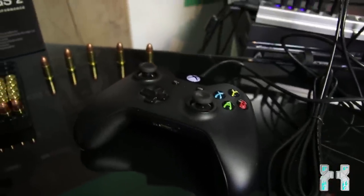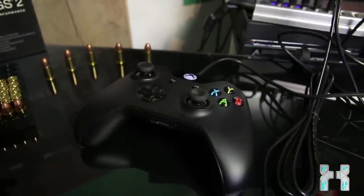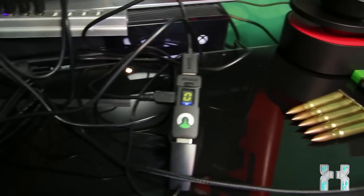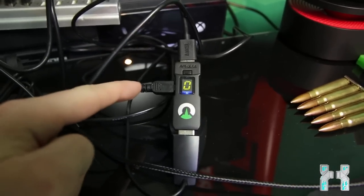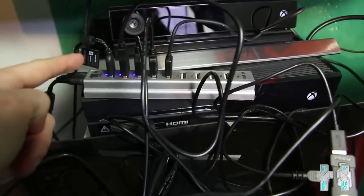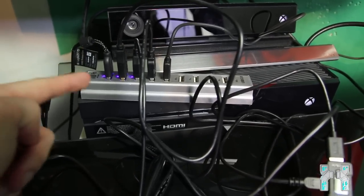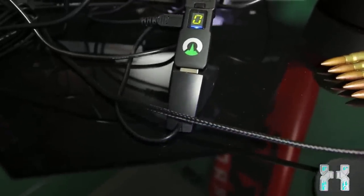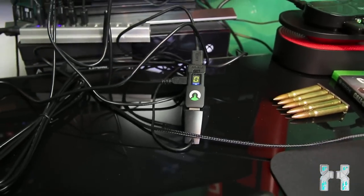Here you can see all the connections. At the bottom, there's a USB extender from the Xbox One — so it's connected to the console. The upper part is connected to the Xbox One controller, which you can see right over here, and it has to be turned on and properly detected by the Titan One. This mini USB cable connects the PC programming port of the Titan One to the computer. It's already on but not properly detected right now — we still have to configure it on the computer.